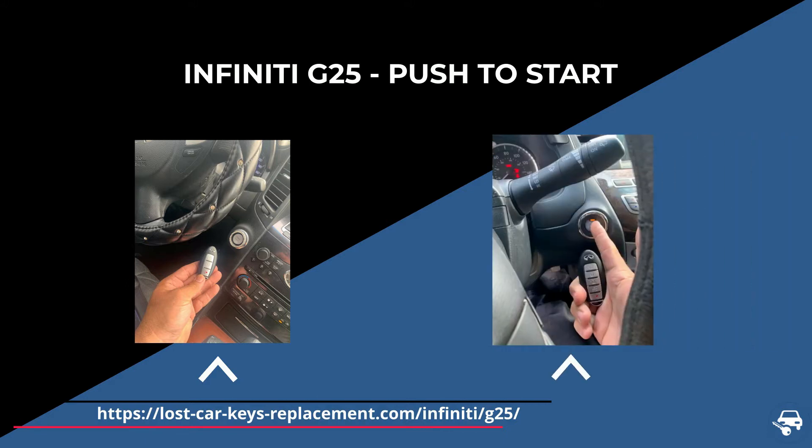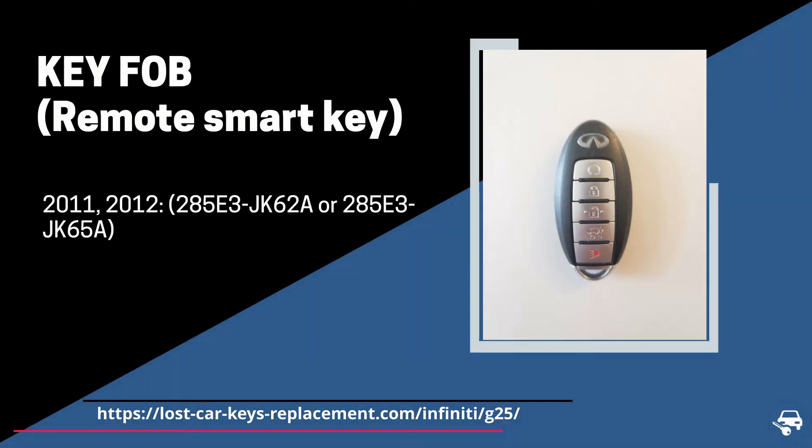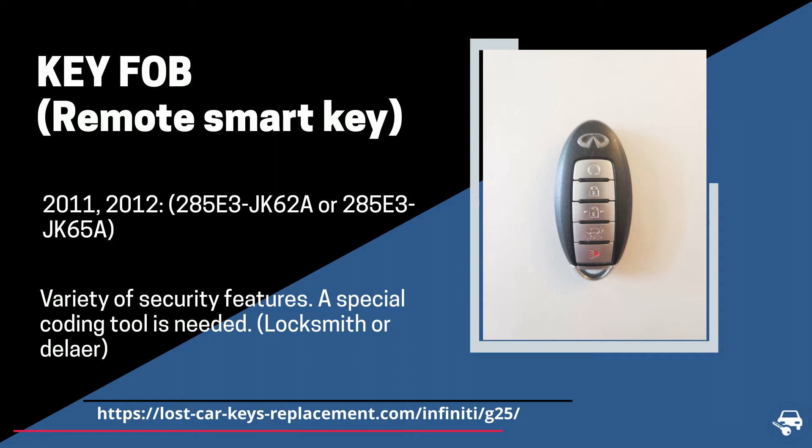You get into the vehicle, you push the start button, and the car is on. For 2011 and 2012 we have a key fob with part number 285E3-JK62A, which needs to be coded on site with a special machine.